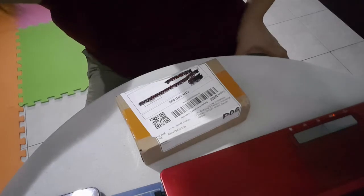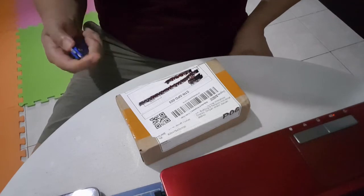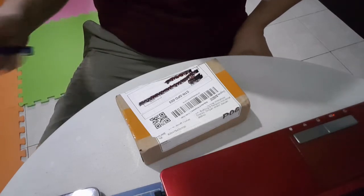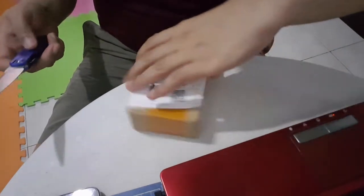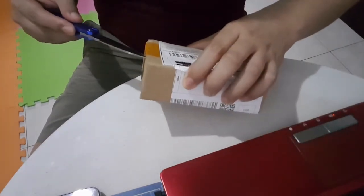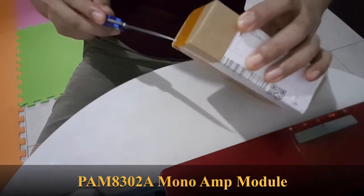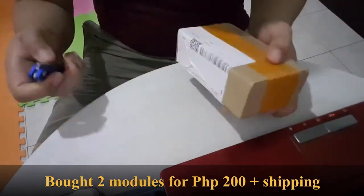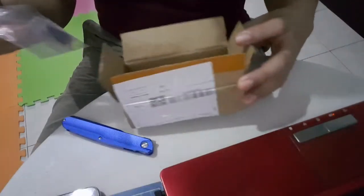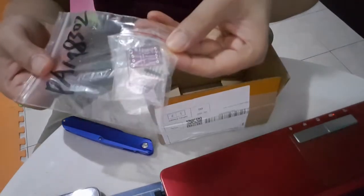So I bought myself amplifier modules that can be used for my GBA mod. This is supposed to be the PAM8302 mono amplifier. Wow, that's a box and a plastic bag — look how small that thing is!